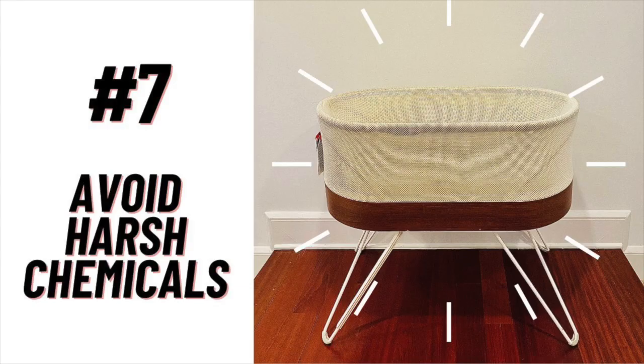Tip number seven also involves the products you're going to use. Remember that your baby is going to be in this snoot when you're done, so you want to avoid using harsh chemicals or products. I use mostly water or water with a little bit of vinegar to get dirt out. I did use some Dreft baby detergent to get the really stubborn stains out, and I'll leave a link to the spray I used in the video description. Avoid harsh chemicals if you can.